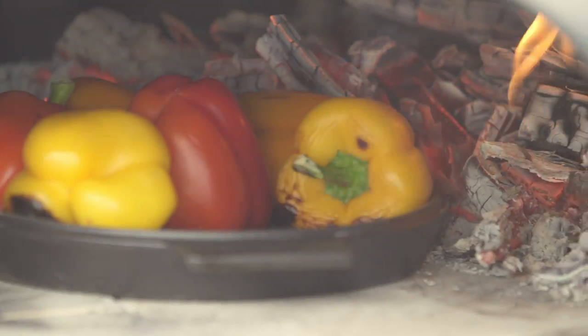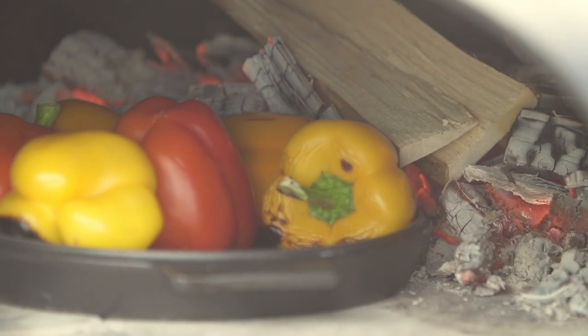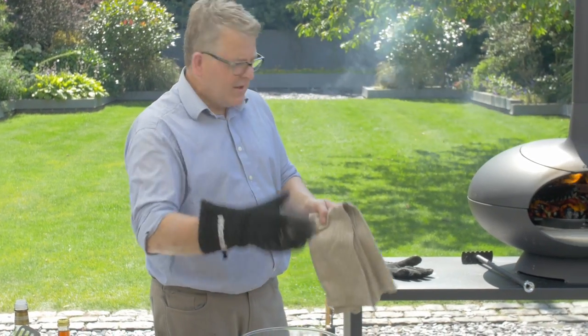I'm going to add a little bit of fuel just keeping that fire burning nice and brightly right over the top of the peppers. The peppers have been in the oven for about 10 minutes and are nicely blackened. I've kept the fire burning brightly the whole time, turning the peppers over so they're blackened all over. I'm bringing them out now — the pan is very hot so I'm using a cloth and a glove.